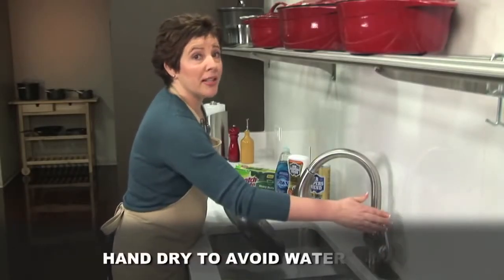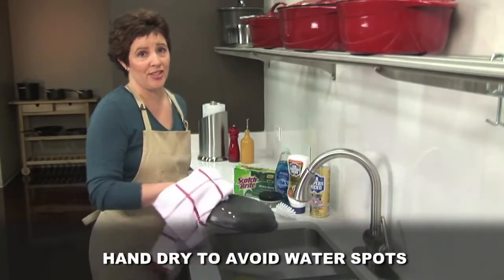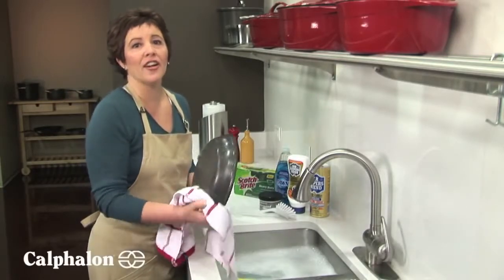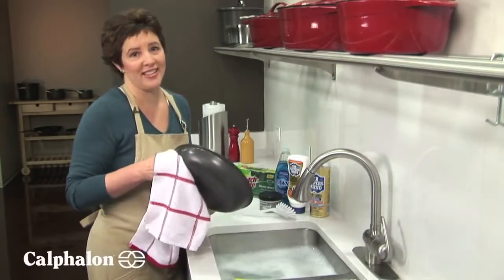And to avoid water spots, hand dry your pans with a kitchen towel. With the right care, you should be able to enjoy your Calphalon Hard Anodized Aluminum Cookware for many years. We hope this helps you make the most of your Calphalon cookware. For more use and care tips, visit Calphalon.com.